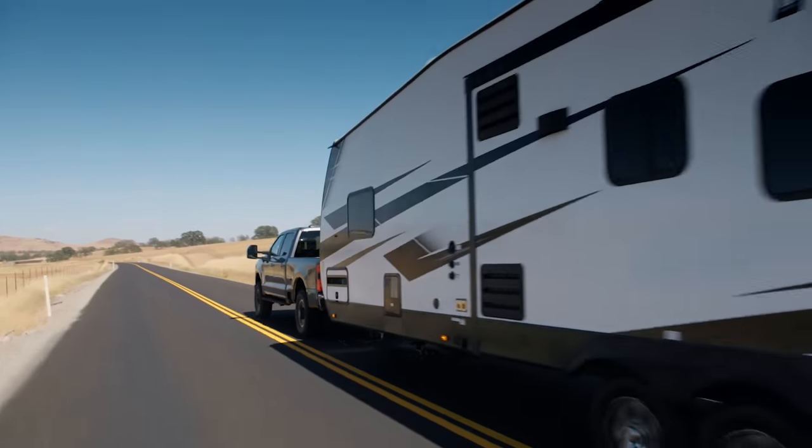The 2023 Super Duty F350 single rear wheel has a max tongue weight for conventional towing of 2,500 pounds, compared to the F250's 2,200 pounds — a 300-pound difference, largely due to the spring difference Colton showed earlier. If you're going to be doing a lot of fifth wheel towing with heavy capacities, you might want to consider the F350 single rear wheel — there's a 5,400-pound difference between those two. The F250 does 20,500 pounds and the F350 does 25,900 pounds on fifth wheel towing.